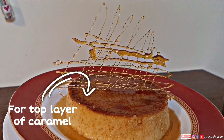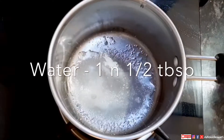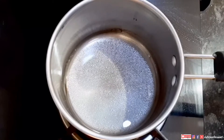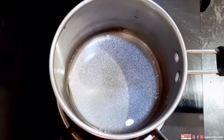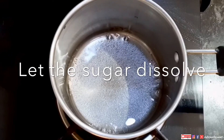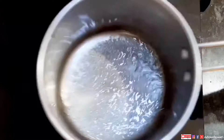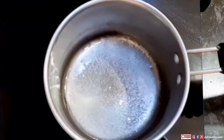Now coming to the top layer of caramel. I am taking three tablespoons of sugar and one and a half tablespoons of water. Do not stir this sugar and water mixture with a spoon or ladle — just keep it on high flame. Making caramel is a little tricky, but don't worry, I will tell you step by step. First let the sugar dissolve and wait — you have to be very patient while making caramel.